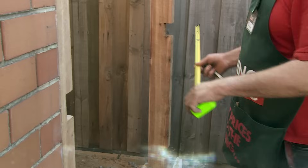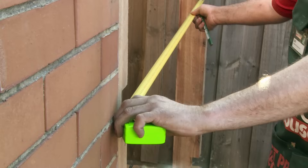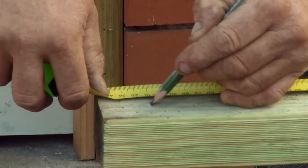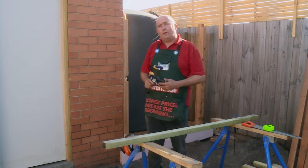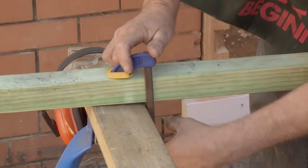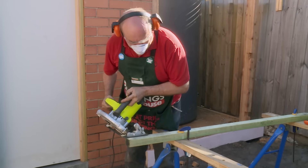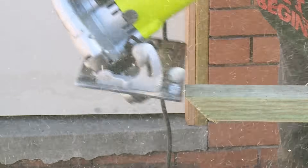I'm now measuring the length of the rail by holding the tape measure right to the paling fence and taking the measurement up to the outside edge of the 45. I transfer that measurement onto my rail using the square to get a straight line. The next thing I'll be doing is cutting this rail on a 45 degree angle. I've set my saw to 45 degrees on the plate. Because it's a light piece of timber, I'll be using some clamps to hold it onto the sawhorses, otherwise it's likely to move as I'm cutting. I'll be cutting my other two rails in exactly the same way.